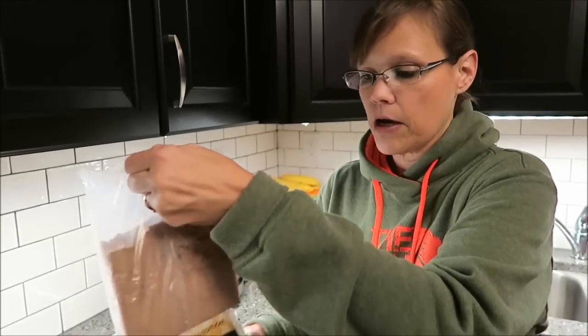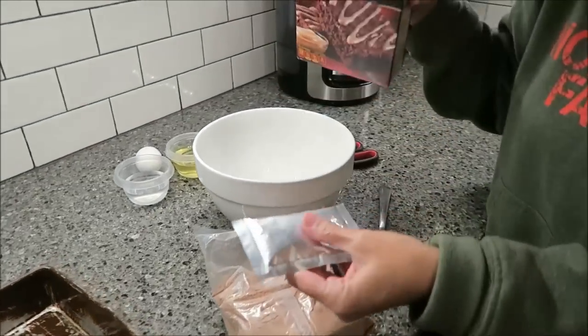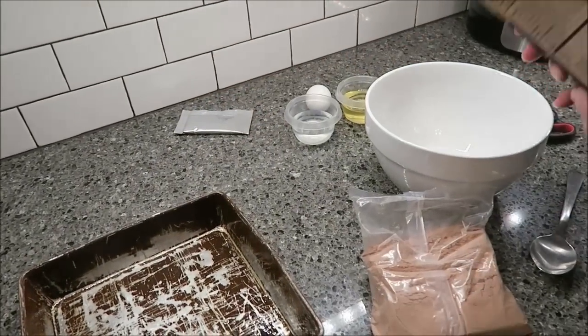So we will see if the brownies have an Irish cream flavor, or if all the flavor is just in the pouch. This is what comes in the box — you get your brownie mix and then this pouch of Irish cream. We're just going to set that aside because we're not going to use it until the brownies are finished.